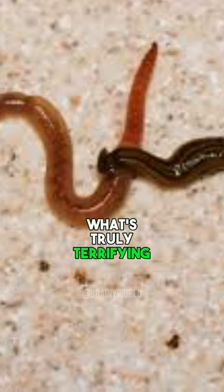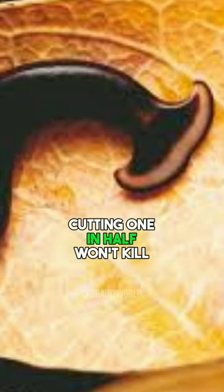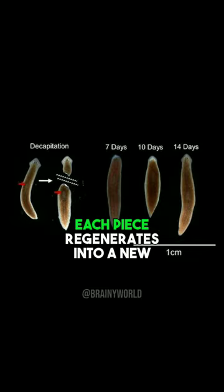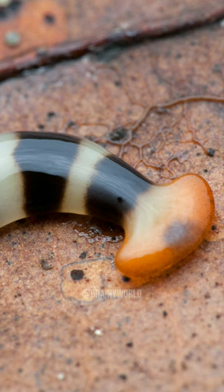What's truly terrifying? These worms are virtually immortal. Cutting one in half won't kill it — each piece regenerates into a new worm with all the same old memories. Now you have two, not just one.